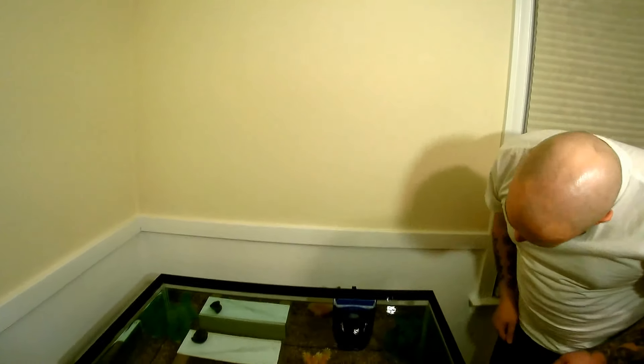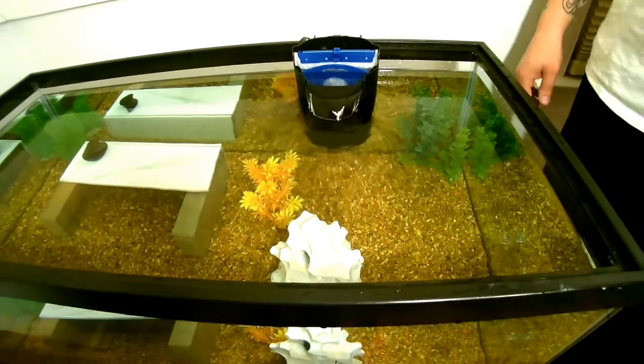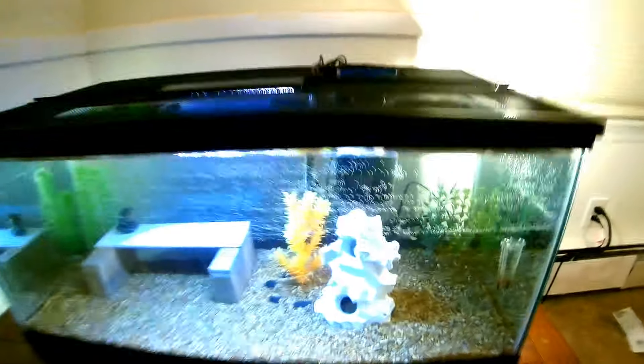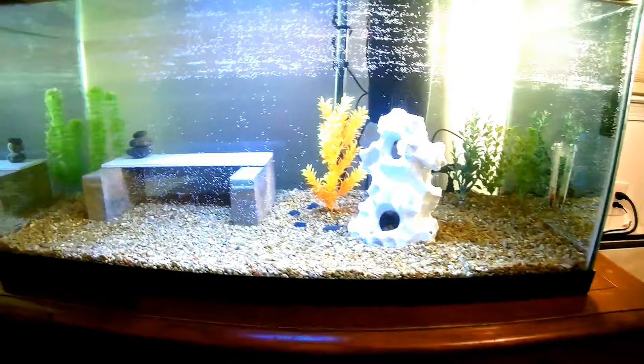Got our filter going — nice and quiet, it's one of those whisper ones. Just got to get our heater set up, set the screen up, and we'll be in business. We are just about done here with the tank and I am super impressed with how it came out. I think we did a great job overall cleaning it out. Once we save these fish tomorrow from Walmart, they're going to love it. There are just some bubbles that will settle once the water goes through its cycle.